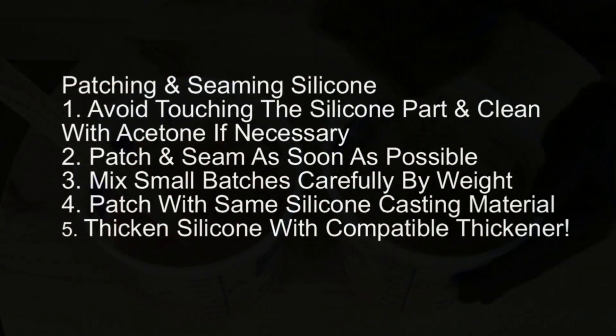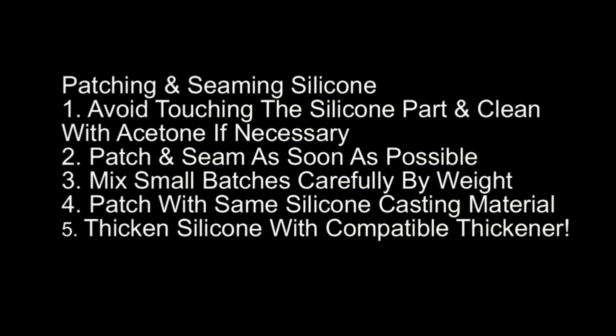Here are five important points to remember for successful patching and seaming of silicone. First, you want to avoid touching the silicone part that you're about to patch and seam, and if necessary you need to clean it with acetone. If you have any release residue from the casting you want to clean that off — I use acetone because that's typically what I use if I'm releasing my mold with Zip 301. But remember that solvent may change depending on the release you're using.